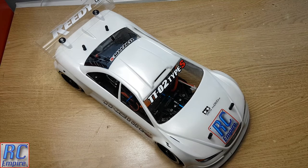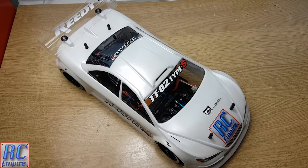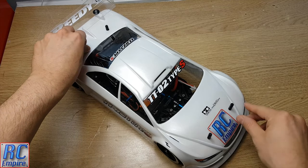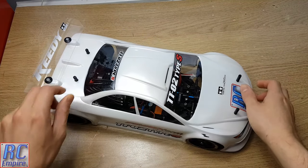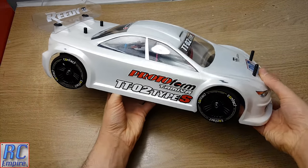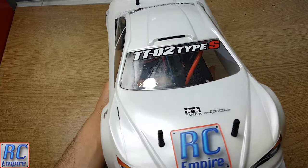Hello and welcome to our Tamiya TTO2 Type S race build from RC Empire. In this video we'll be having a quick mid-build roundup and costing of all the components we have used and the sum up of the total cost of this build so far.